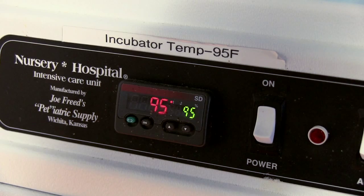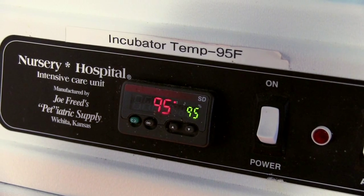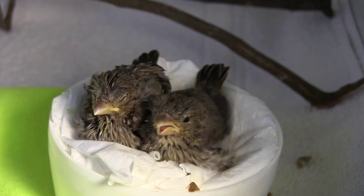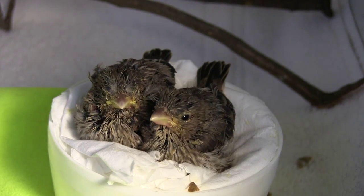When we admit a baby songbird, we place the bird in an incubator set to 95 degrees. This temperature ensures that the little one will stay warm and dry, improving his chance for survival.